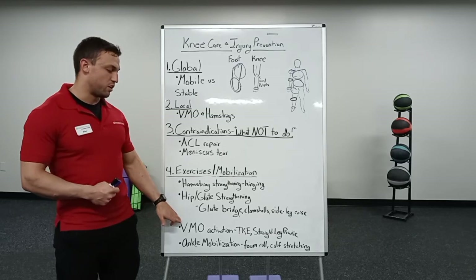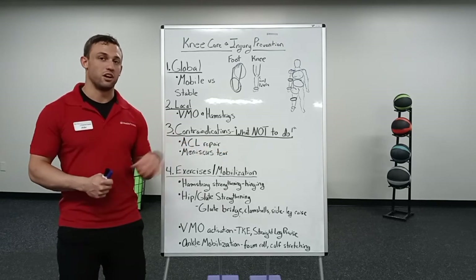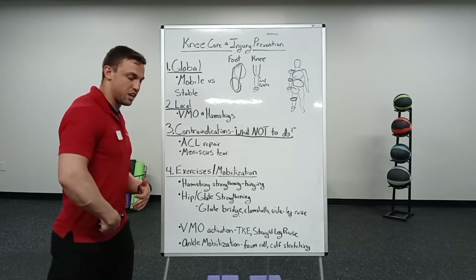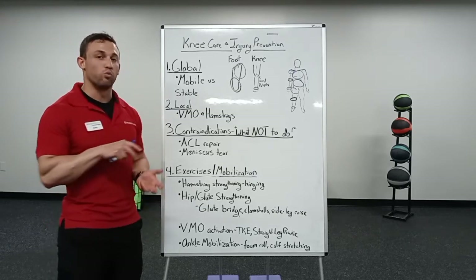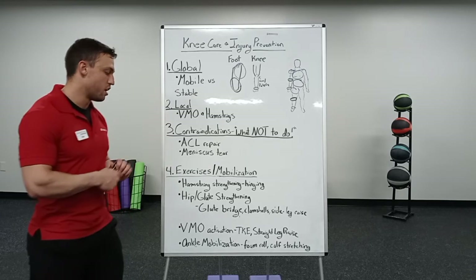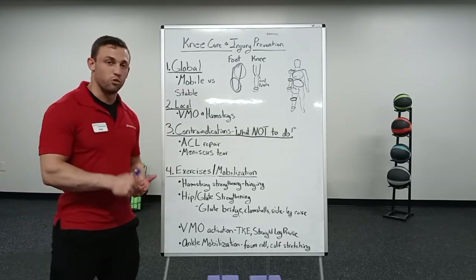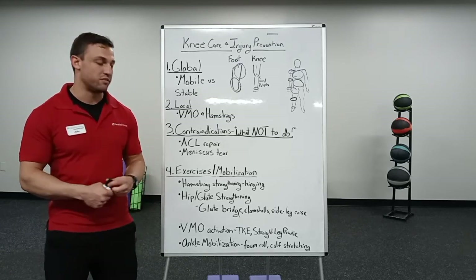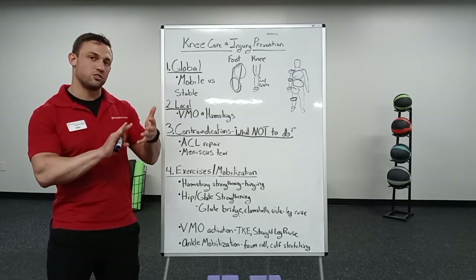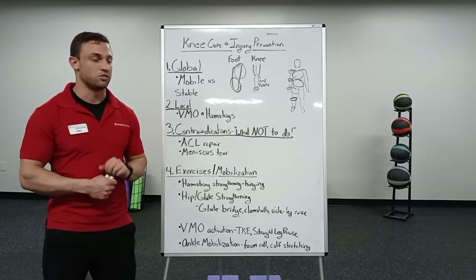For VMO activation, TKE — terminal knee extension. You'd anchor a band to something, have it go around your knee, and focus on extending at the hip and locking that knee, activating the VMO. It's a really good exercise for integrating the VMO and hamstrings together so they're working in unison. Going back to ankle mobilization, you can do foam rolling, static stretching of the calves, and even calf raises done correctly — making sure you get a nice, good stretch at the bottom — to help strengthen and mobilize the ankles.